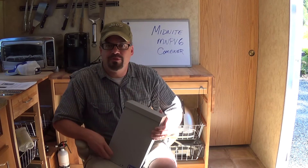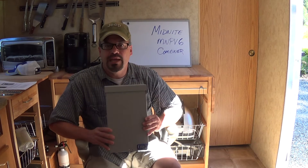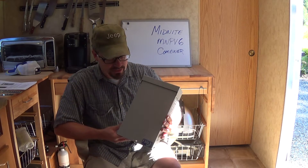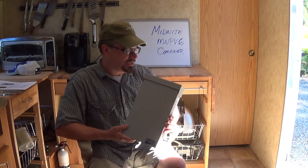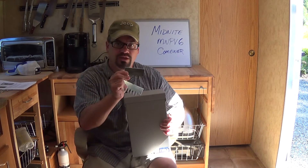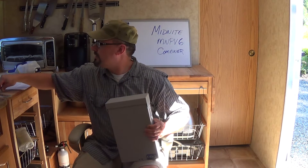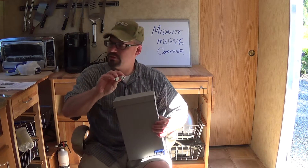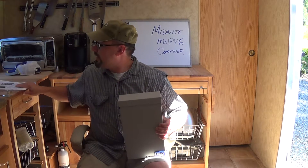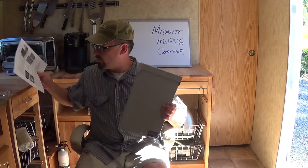Hi there YouTube. Today I'm going to be installing this MNPV6 combiner that I got shipped to me. It's made by Midnight Solar Products. You get the box, the fuse holders, clamps that go into the bar, a set of instructions, and of course the box.